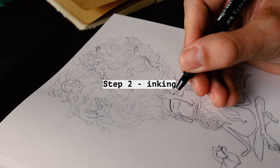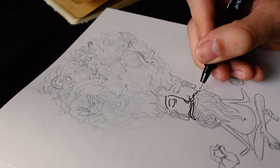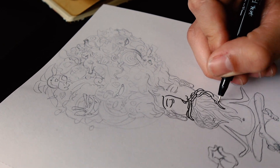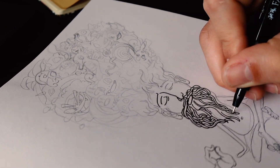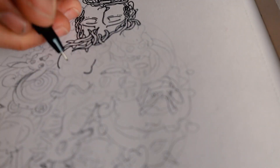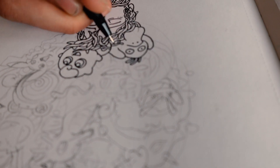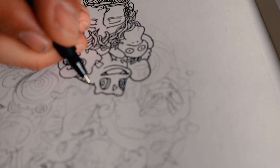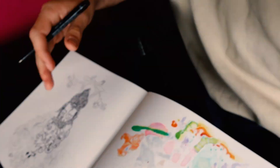We can actually start inking now with a fine liner and this is a step I usually really enjoy, but for some reason I decided to do the beard and the hair of this guy in this style, and it was really a pain in the ass. The Pokemons were really fun though. It's all generation one because I'm old, I guess. And I actually completely lost track on what the new Pokemons are.